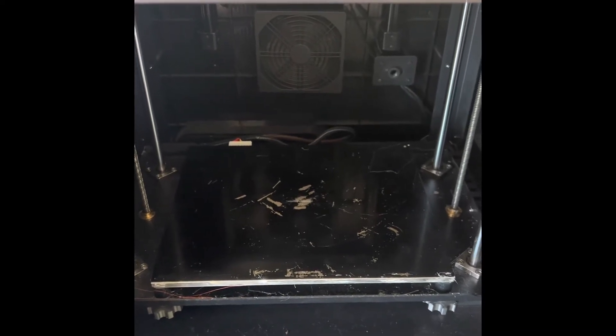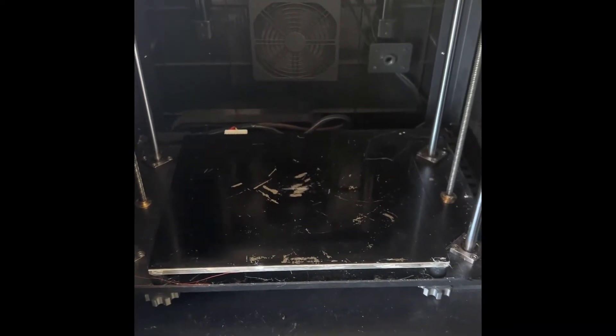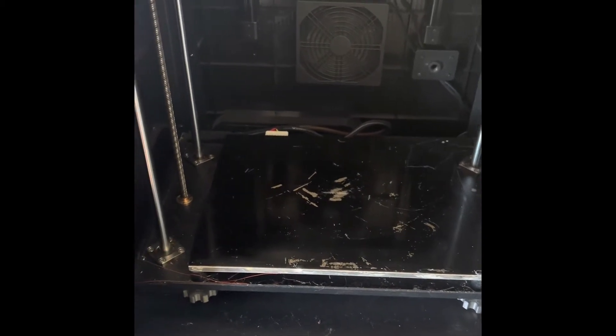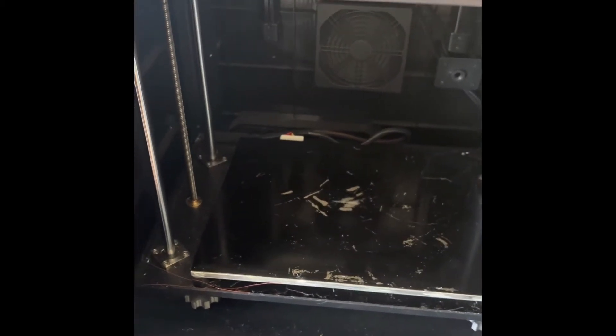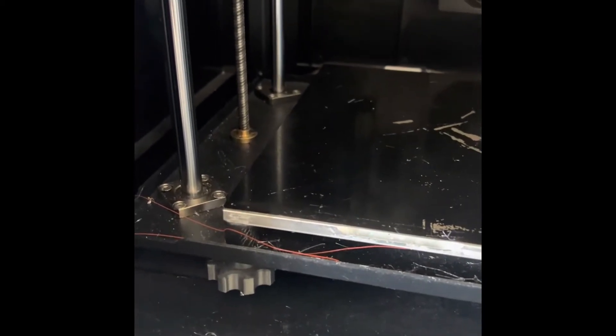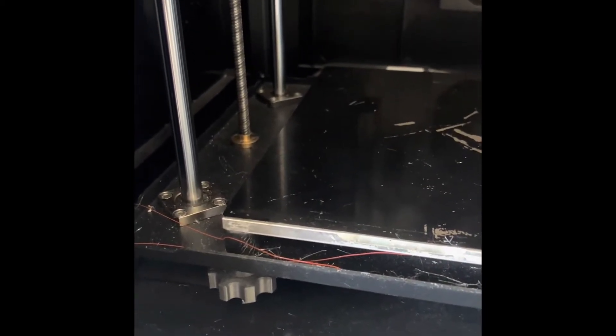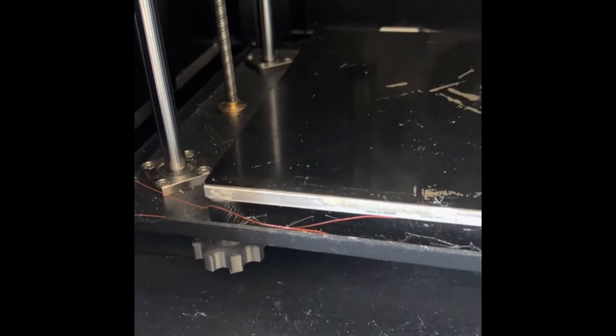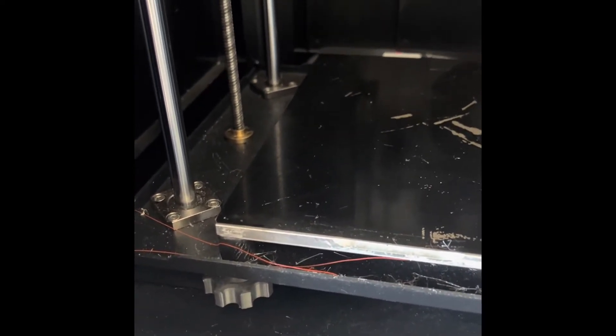It was never consistent — it won't come back up to the same place every time. Everybody said it was the springs or the adjustment underneath. Of course it is not that. I did change the springs, I put it onto silicone rubbers which is very good, and I tightened underneath as well, but still had the same problem.